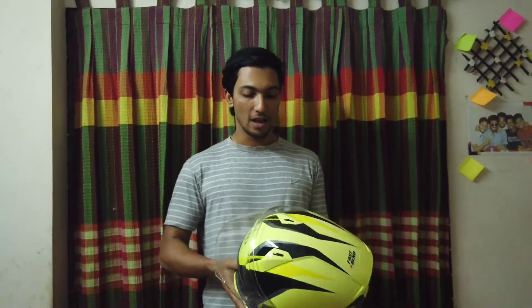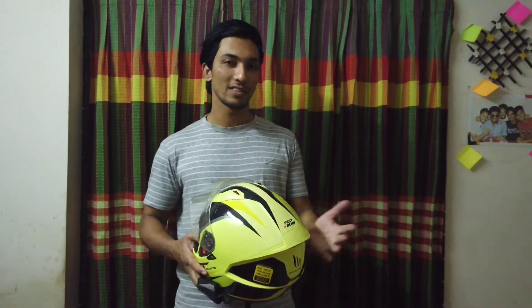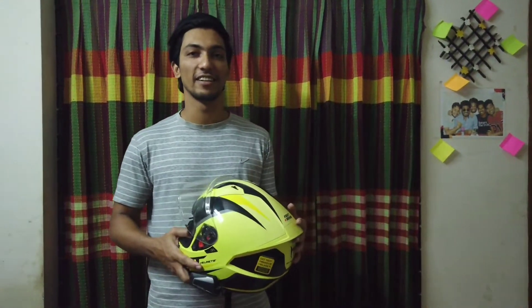Hello everyone, today I show you how to open an empty helmet, remove the interior padding, how to wash that, and how to reset it.